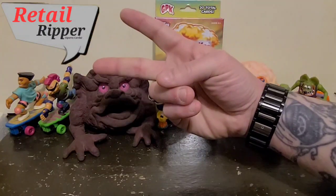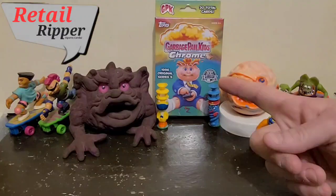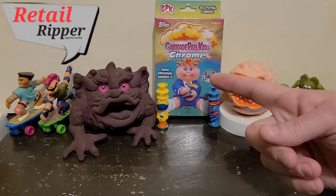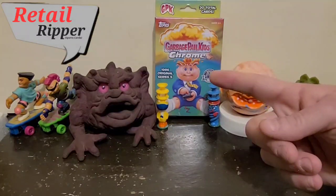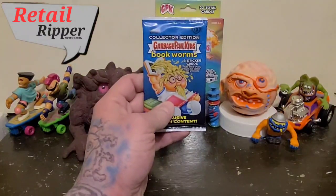Hey everybody, Retail Ripper here with a blaster box of Garbage Pail Kids Chrome. But we're not going to open that one today. Since I didn't have much time, I picked up a single pack.